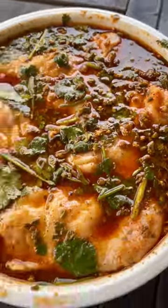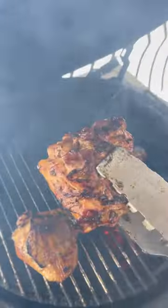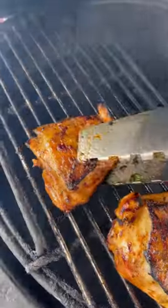When it's ready, I've got the Big Green Egg fired up and set up for dual zone grilling. The chicken goes on the direct side first, a couple minutes on each side, then move it over to the indirect side to finish cooking.